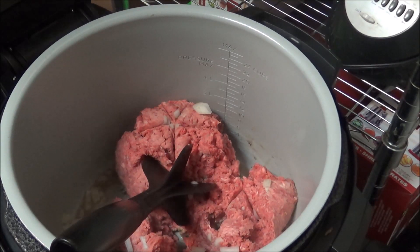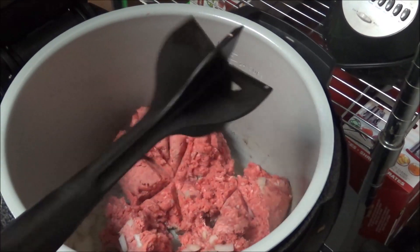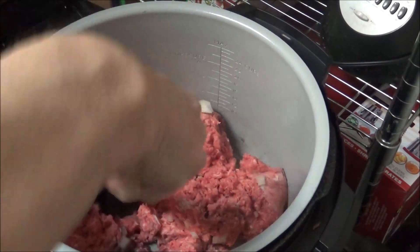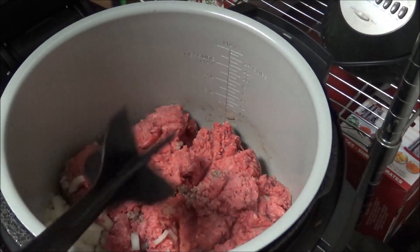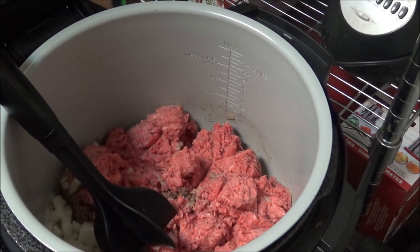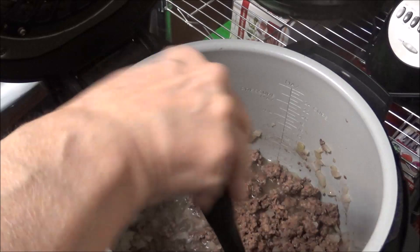I've got about two pounds of ground chuck and one medium onion. I'm going to chop up the ground chuck with my little chopper and get it cooked. I'm cooking this in my Ninja Foodi on sear/saute and I'll bring you back when I get to the next step.